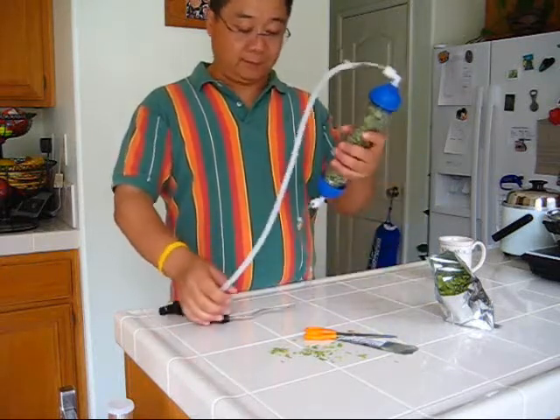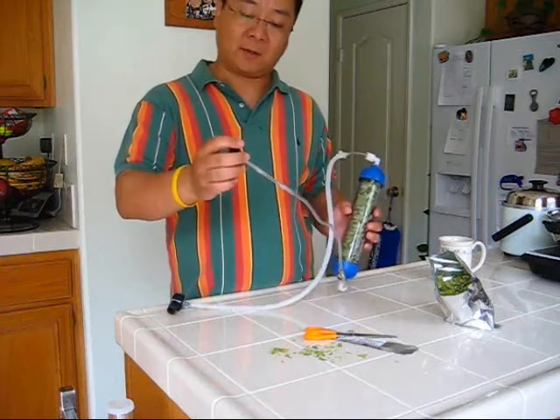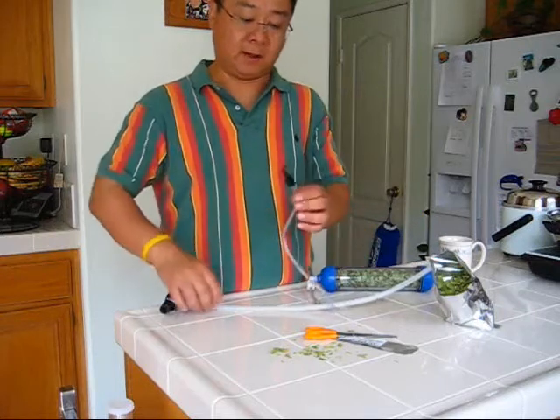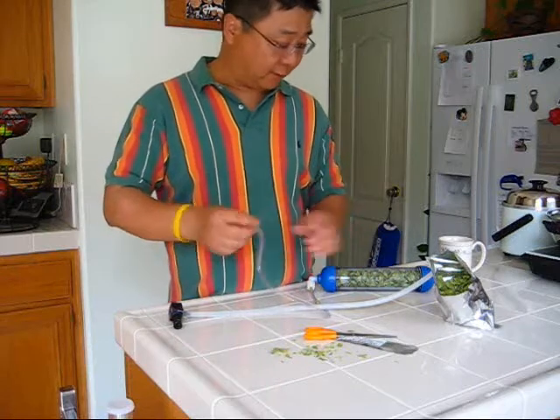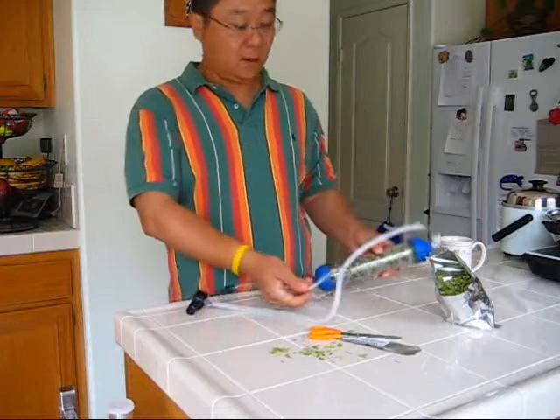The original tubing is 4 by 6 millimeters — 4mm inner diameter, 6mm outer diameter. It's a pretty weird sizing and pretty difficult to find, so I have to use different connections.